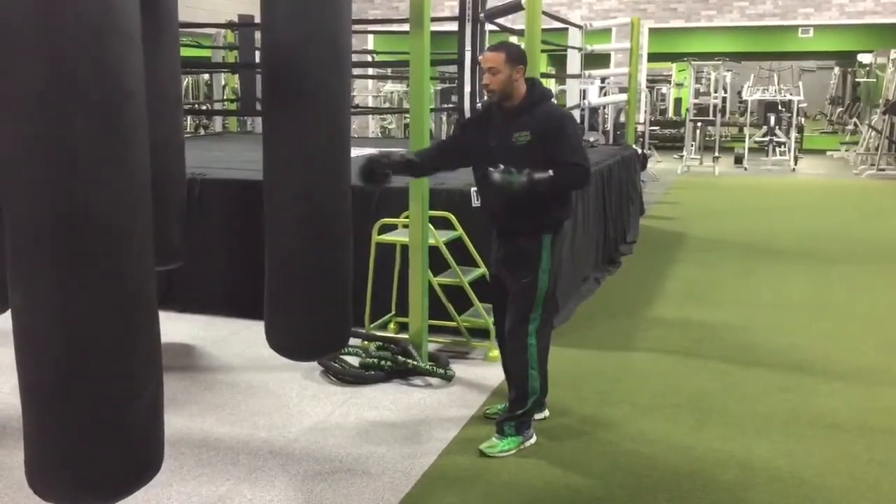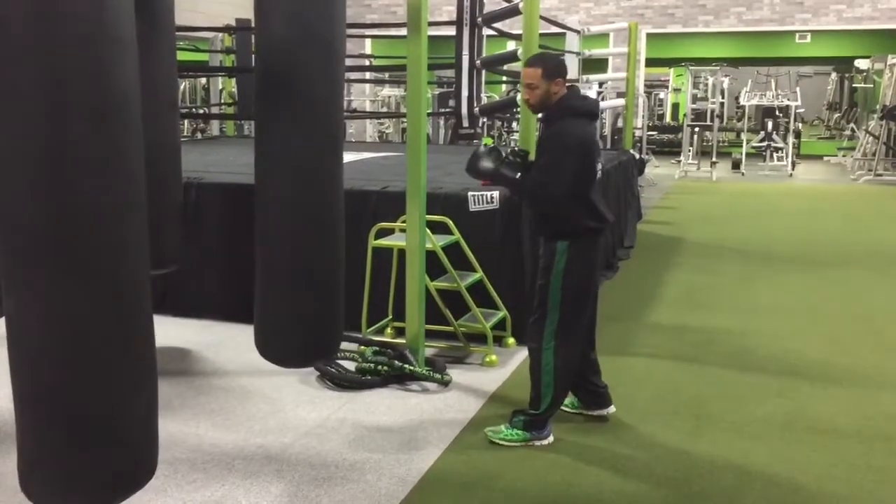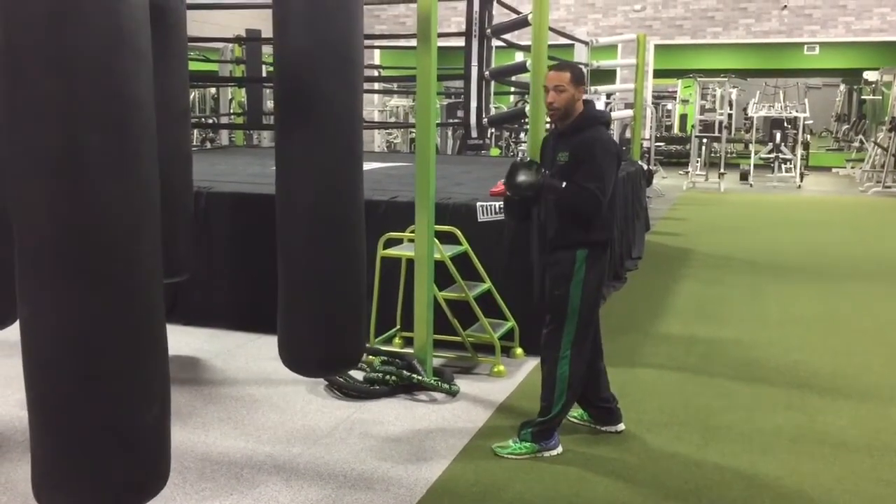Now we're going to go over the double jab. The double jab is a super important punch. It's something that boxers use a lot in combination very effectively.